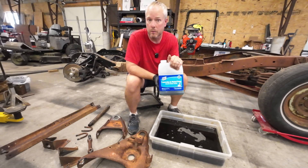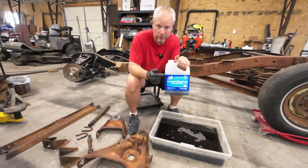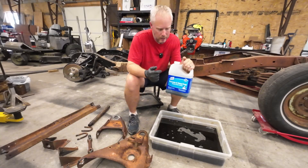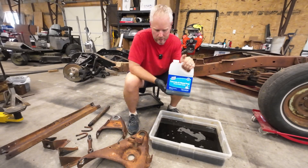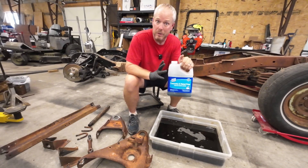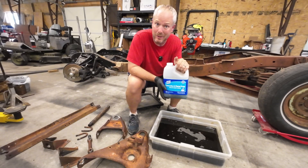There are other acids that will work, but they will literally eat the metal away. So phosphoric acid is what you need. This was about $17 from Lowe's when I bought it — not sure what it is right now, but it's not terribly expensive, and that's for a full gallon. I got a bunch of gallons because I knew I was going to be doing a lot of this.